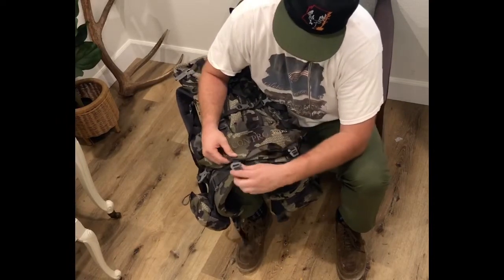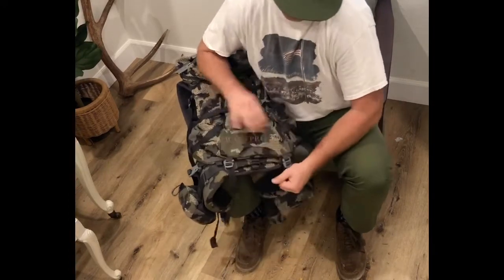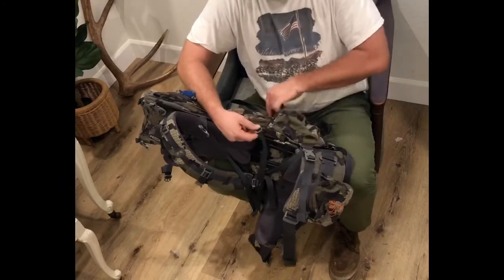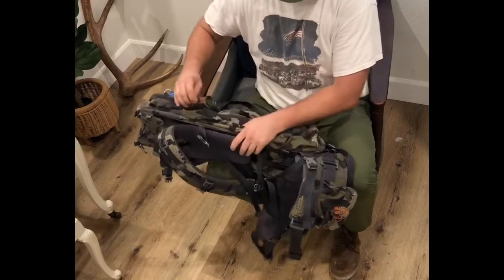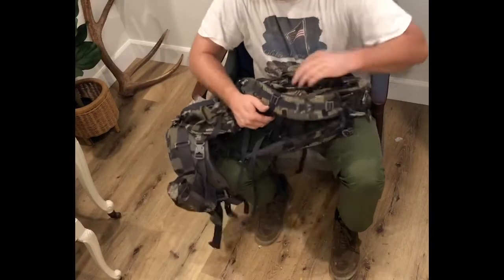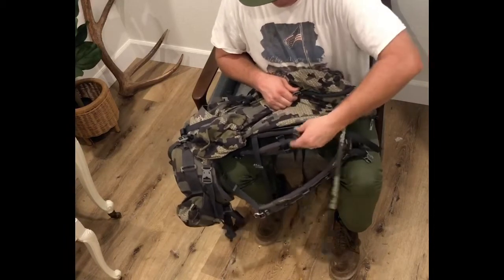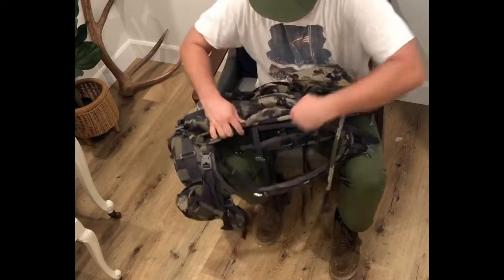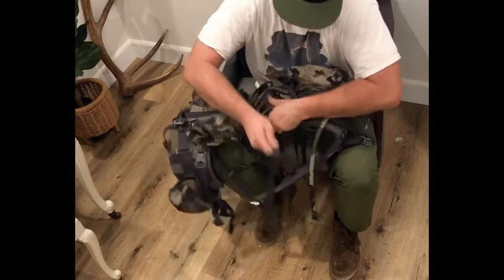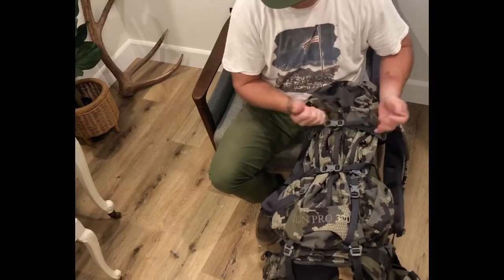That will make my backpack as small as possible just because it's summertime right now — all I'm doing is just water and very light. But if you're going to backpack a little bit, you can extend those out. Then you go to the sides and get the sides on. As soon as I get those, I just tighten everything up and get it ready to go.